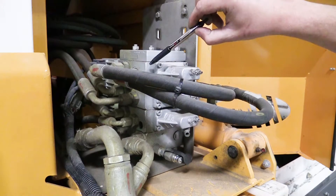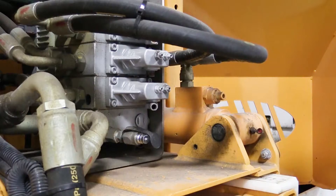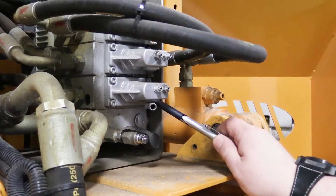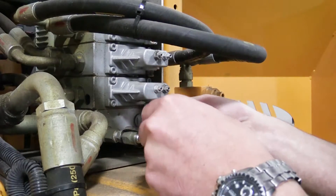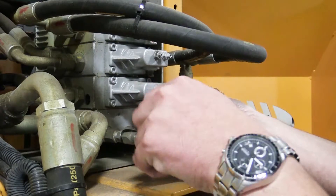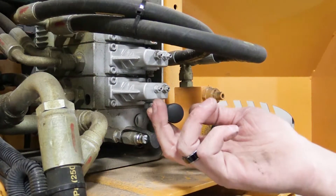Note that the in, out, up, and down sections have non-adjustable port reliefs. The next step is to install the threaded handle into the end cap of the Danfoss valve section. Please note, for ease of viewing for this video, we have threaded it into the gripper valve section.